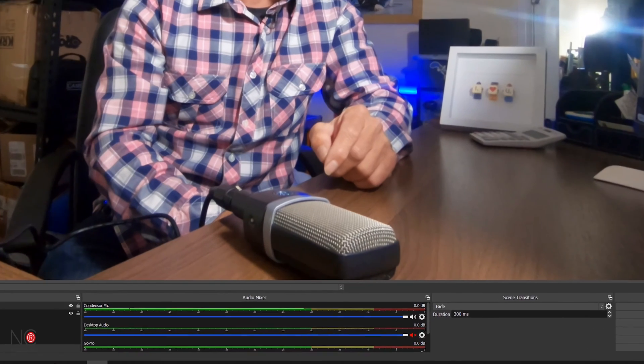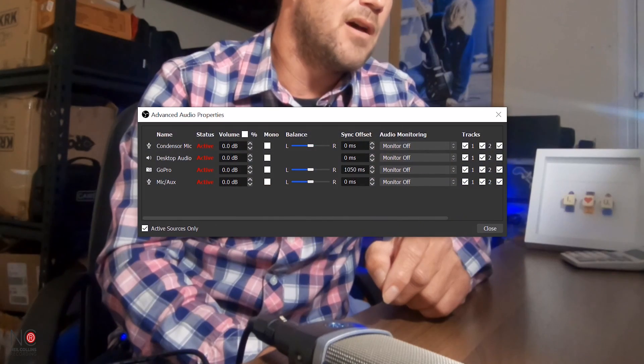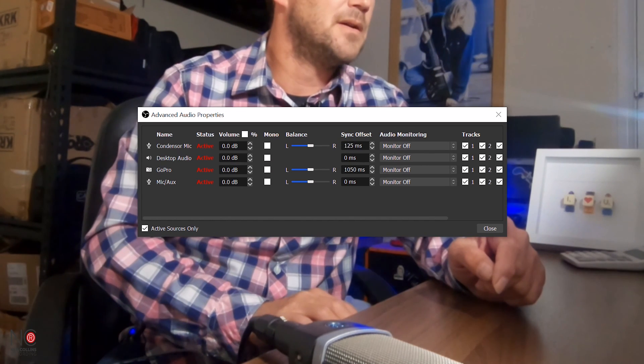You'll want to do the same sync process with the condenser microphone that you did with the GoPro audio, but it might be slightly different. There may be a different lag between this external audio and the GoPro video than there was between the GoPro audio and GoPro video. Go through the same process again. I've already done this — go to the condenser microphone gear icon, Advanced Audio Properties, and I'm going to set the sync offset to 1250 milliseconds.